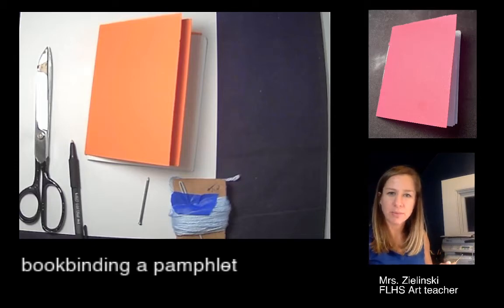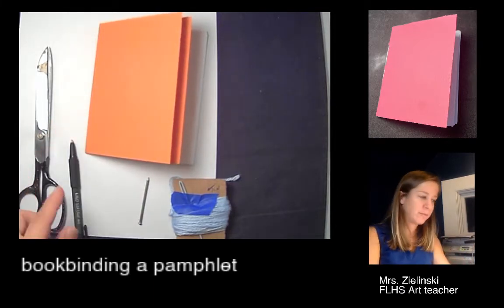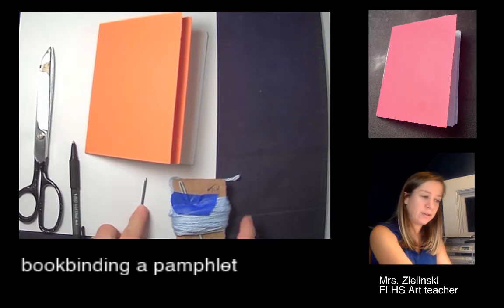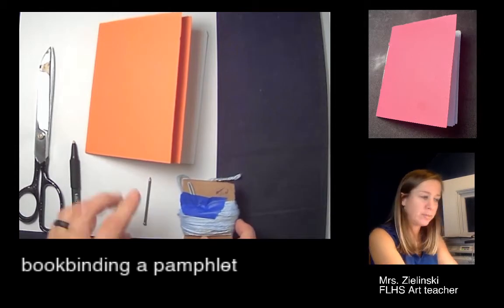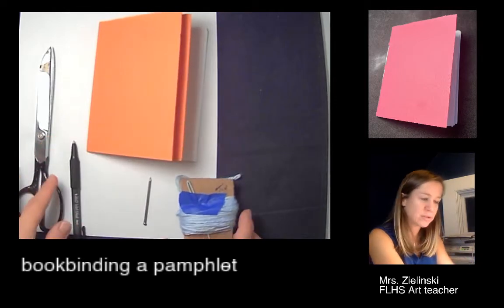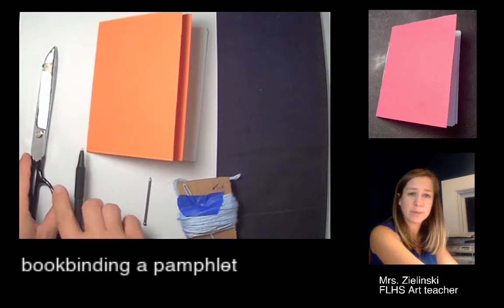We have our pamphlet started, but we don't have the book pages bound. What you're going to need from your pamphlet is the nail, this yarn and needle, a piece of computer paper, obviously your book, scissors just to cut the yarn, a mark-making tool — whether that's a pencil, pen, or Sharpie, it doesn't really matter.